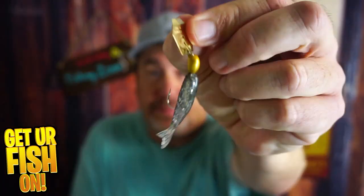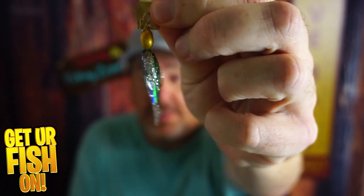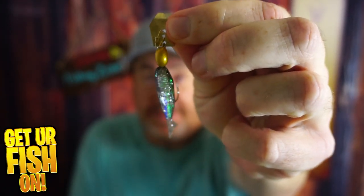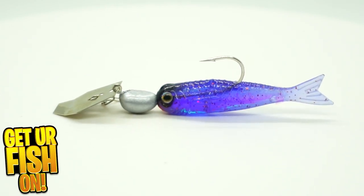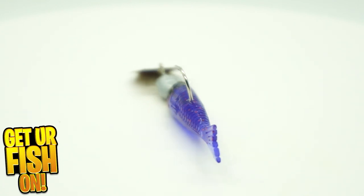It's from Z-Man and it's called the Flashback Mini. Why should you have this small Flashback Mini in your box? Well, there are a lot of reasons.